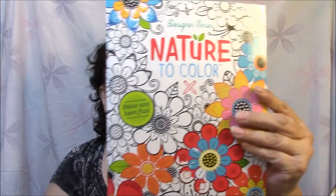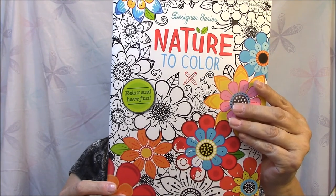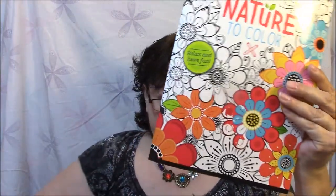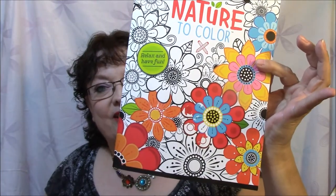I'm just going to show you some pictures today. These three books I got at our local dollar store — not the Dollar Tree, it's called Just a Dollar, a locally owned dollar store. This one says it's a Designer Series Nature to Color, Relax and Have Fun. The back says if you enjoyed coloring this book, look for more Designer Series books: Patterns to Color, Mandalas to Color, and Henna to Color — I have all three. So these are the only three in this series.